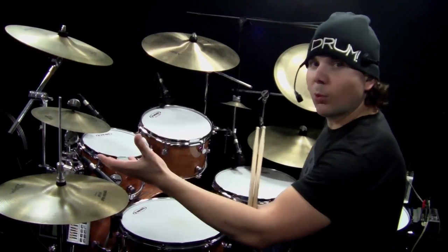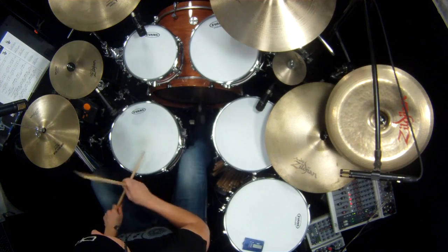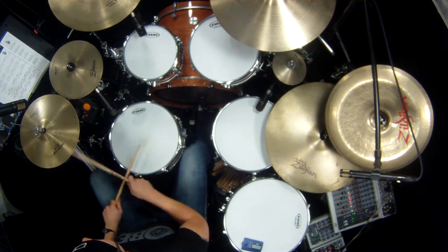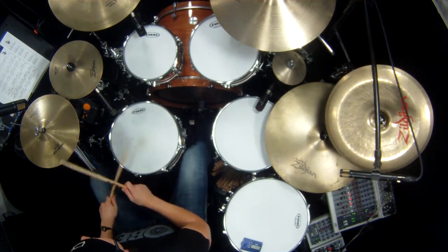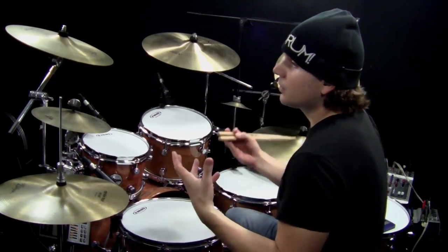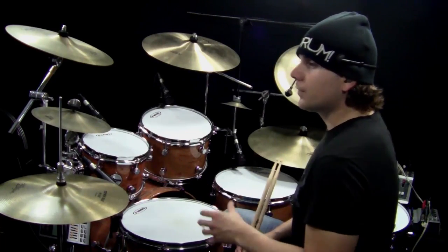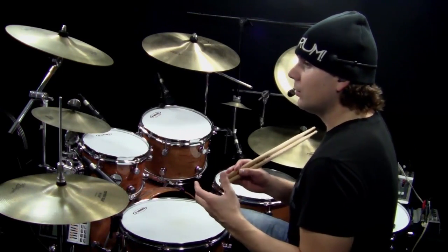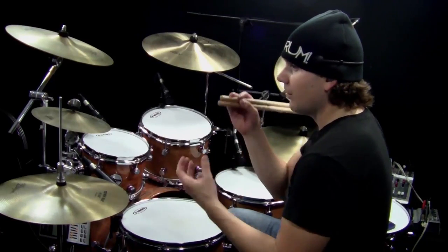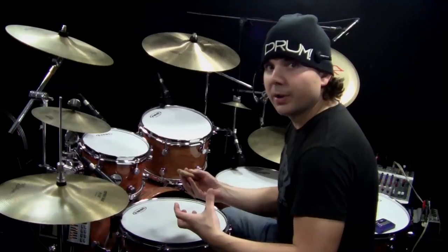So for example, if you look at number one, groove number one is just one measure repeating over and over. That's a cool beat, but we can add some more to it to make it more interesting. If you look at letter A below that, this is groove number one with Hi-Hat Layering — the same exact beat as number one, but now I'm adding a two-measure repeating pattern with the Open Hi-Hat.